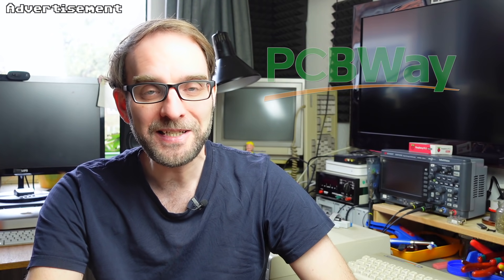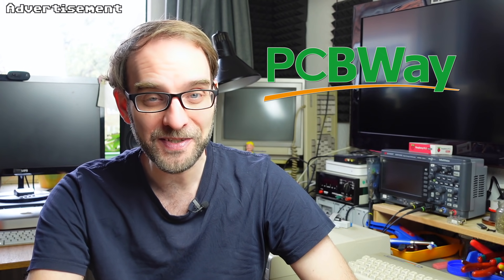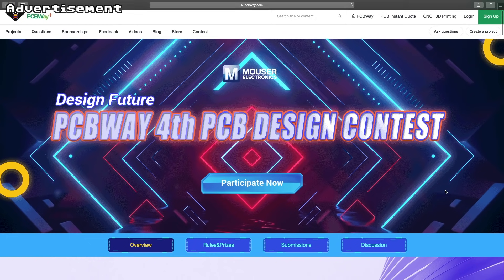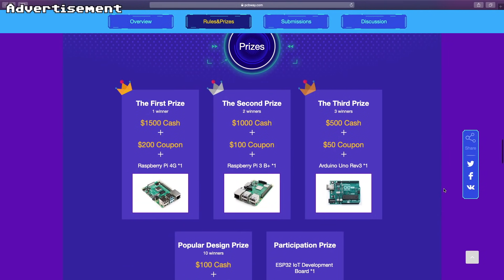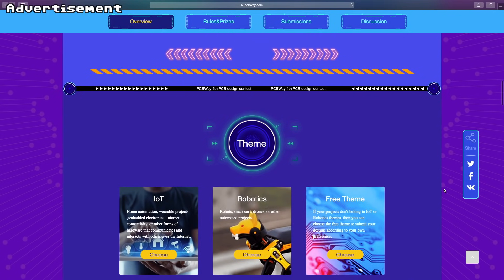Let me take a couple of seconds to thank the sponsor for this video, PCBWay, my favorite manufacturer of prototype PCBs. They have a PCB design contest going on currently — you can check the link in the video description. You can win awesome prizes by just sending in your PCB design. If you just want to have your PCBs manufactured by them, I also recommend checking them out. The links are in the video description.